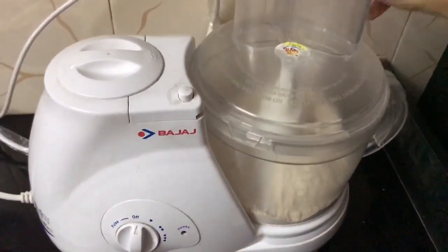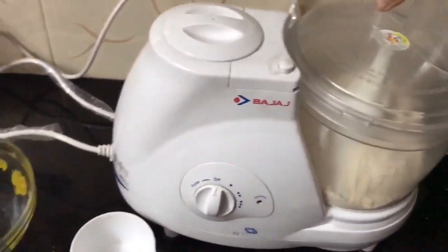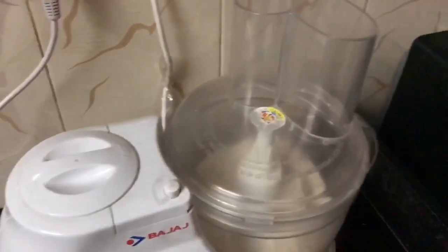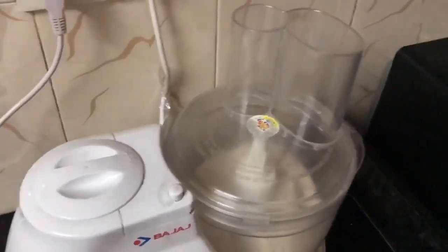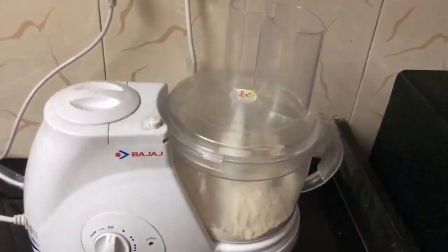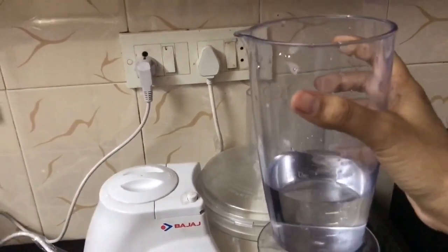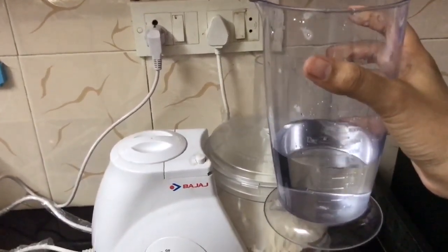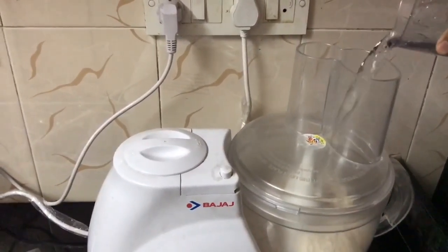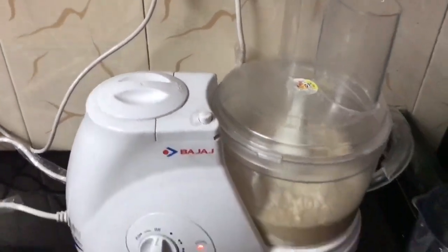Then you close the lid of the tub. When you close it you will hear a click, which means it is properly closed. The most important part is how much water to add: for four cups of flour, you have to add 200 ml of water. Adding 200 ml will give you the proper consistency of the dough. I'll add 200 ml of water and then start it.